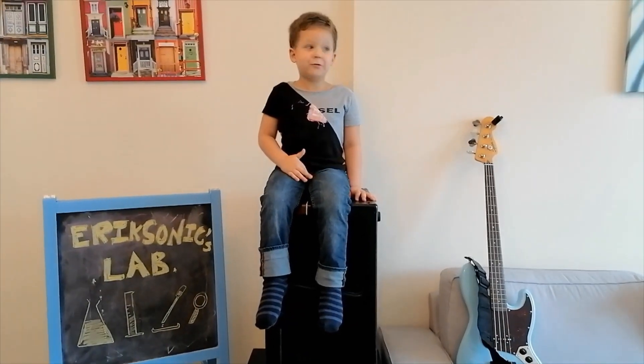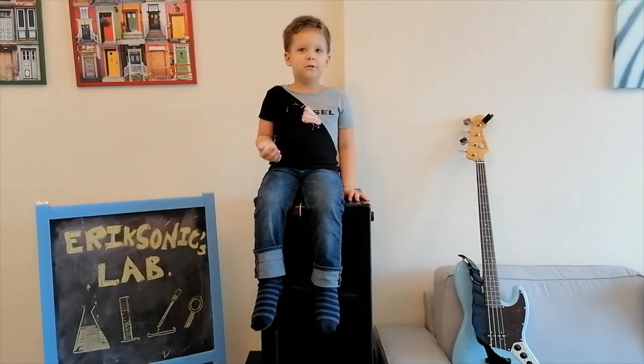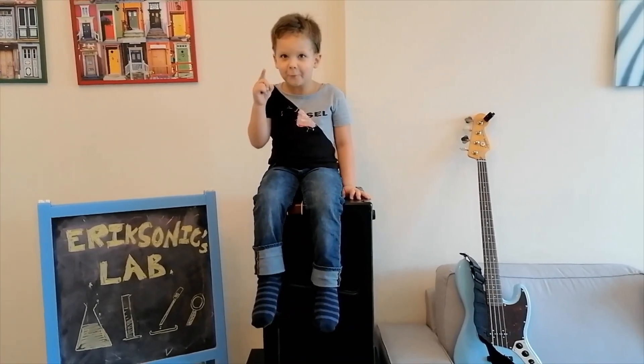Guys, some of you are not subscribing to my channel. Subscribe now — click! Bye-bye, see you on the next video!